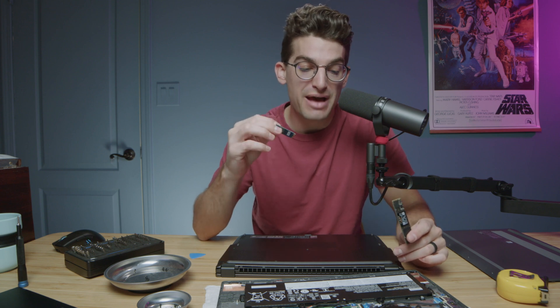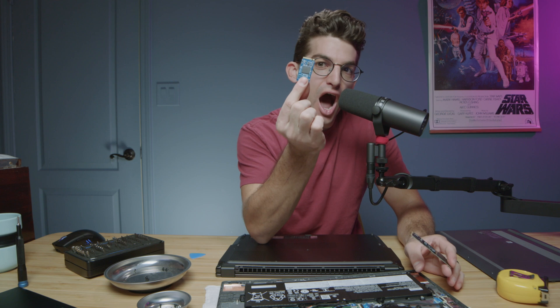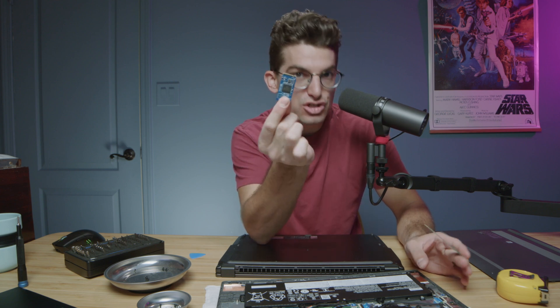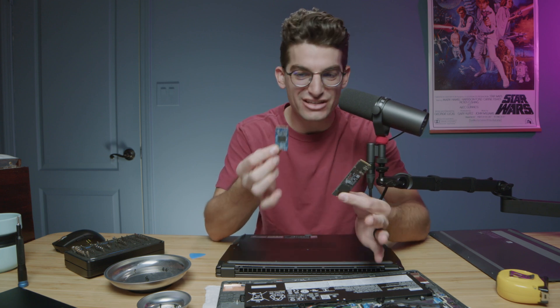Which size M.2 drive should you buy? I recently pulled the bottom cover off of an IdeaPad Chromebook gaming laptop from Lenovo and I found this very odd length M.2. I thought this was the perfect moment to talk through how to upgrade your SSD with the correct size drive.